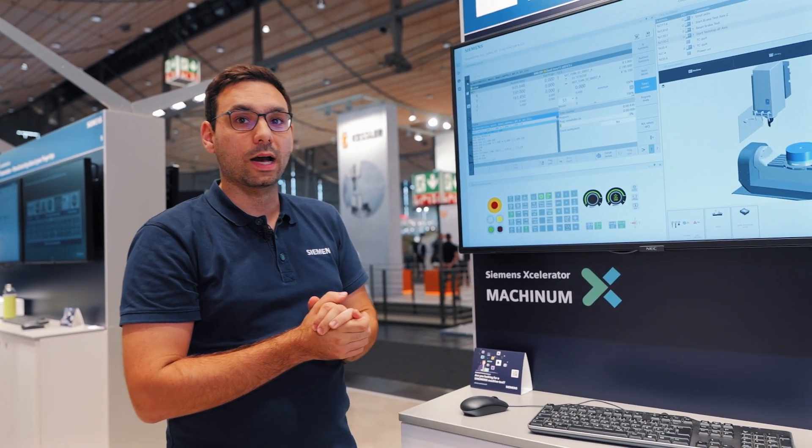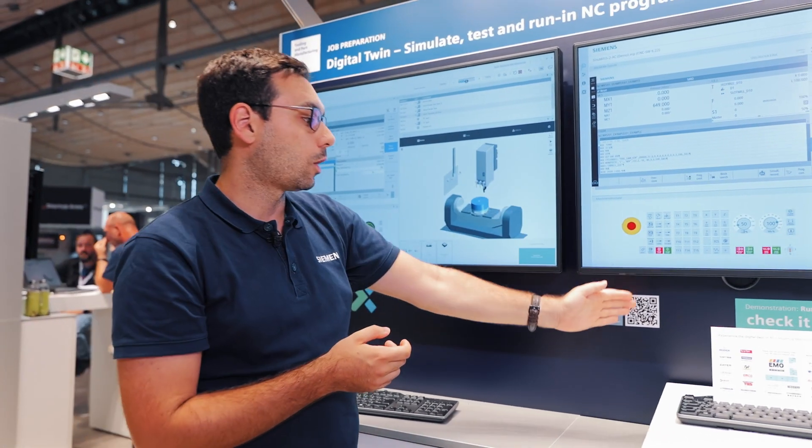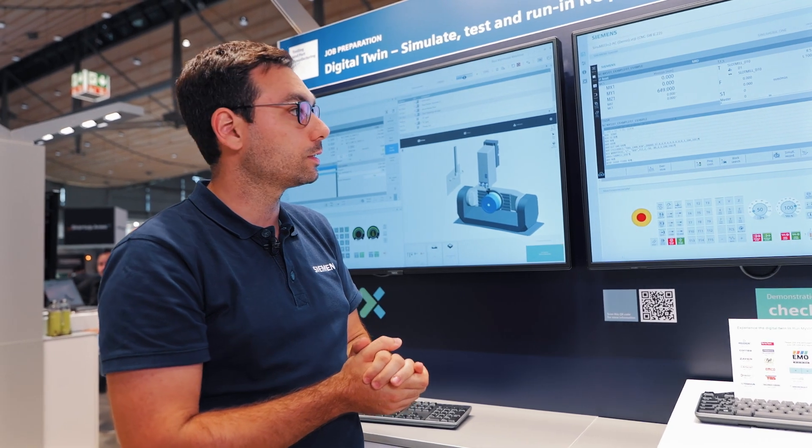If you like the product and would like to test it further, we now have our demo version available, which we offer you on the website under CNC4U.